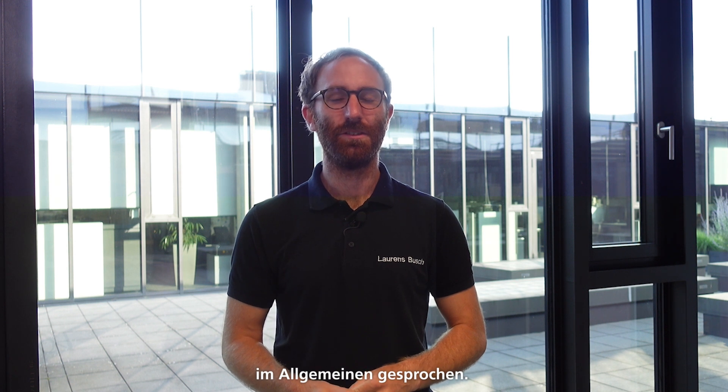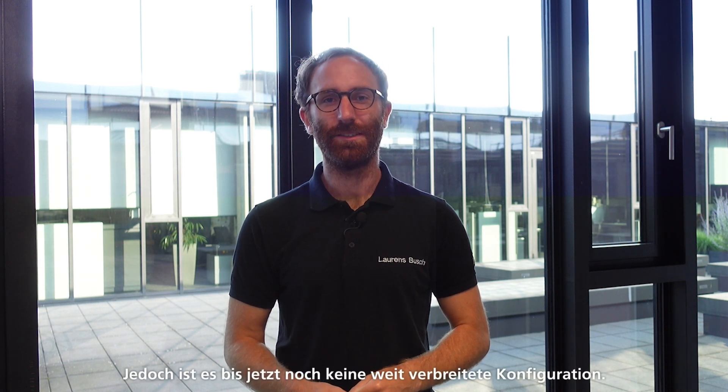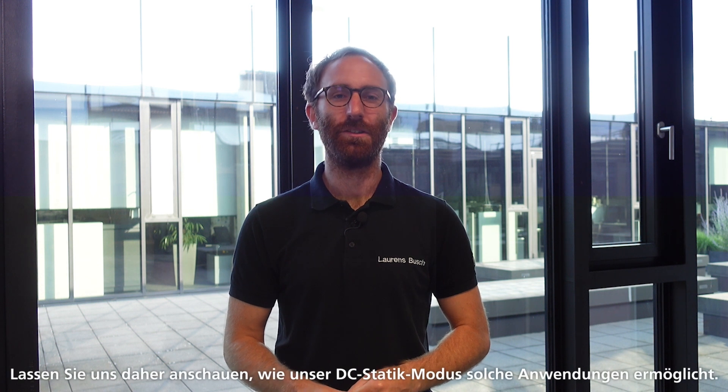Hello and welcome to this episode of Ask the Expert. My name is Lauwenz and I'm System Architect and Product Manager of the TrueConvert series at Trumfittinger. There's a lot of excitement around DC coupling of storage systems and DC grids in general, but so far it's not a widely established configuration yet. Let us see how our DC droop mode can tackle such applications.